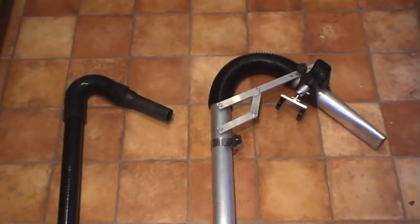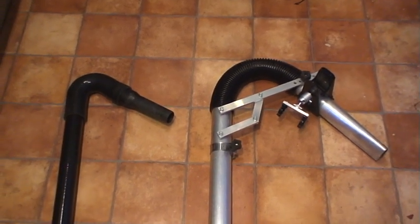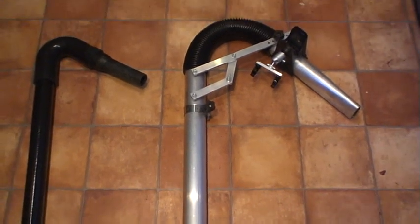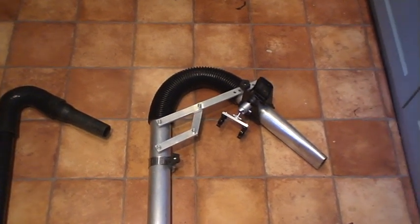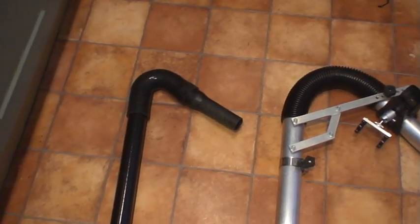The difference in weight: the SkyVac weighs in at about 230 grams per pole, compared to the gutter cleaning systems at about 1.2 kilos a pole. The head weighs about 1.2 kilos for the gutter cleaning systems and about 230 grams for the SkyVac.